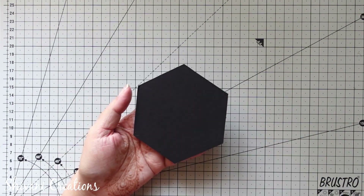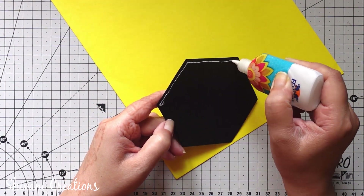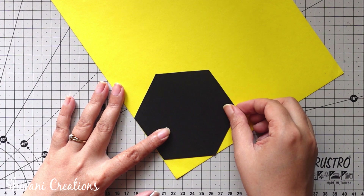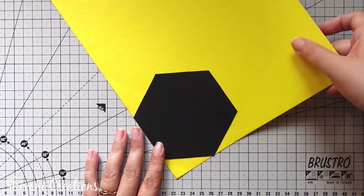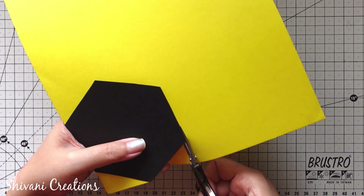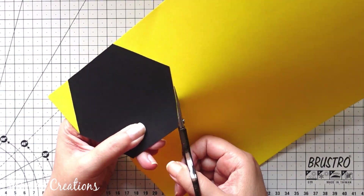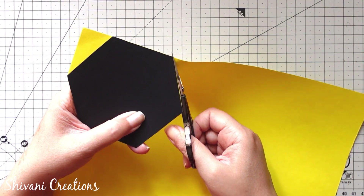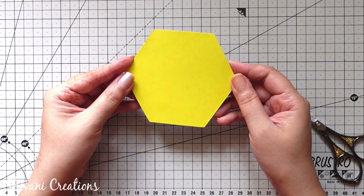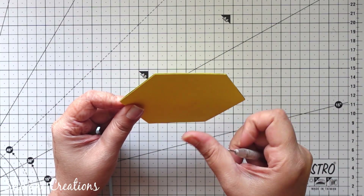So this is done. Then taking yellow color thick cardstock which is 250gsm thickness, I am attaching this hexagon shape on the yellow base and cutting the excess paper. Similarly, I am attaching the same yellow color cardstock on the other side. So the base for the magnet is ready — it's quite hard and sturdy.